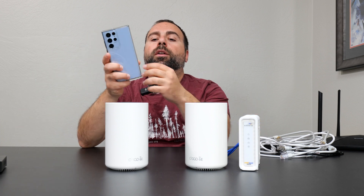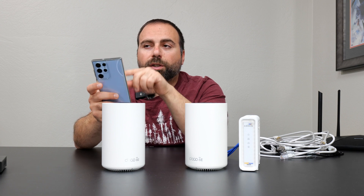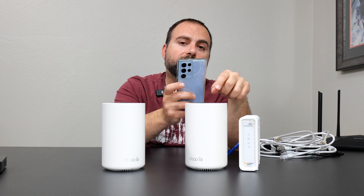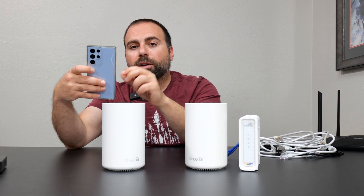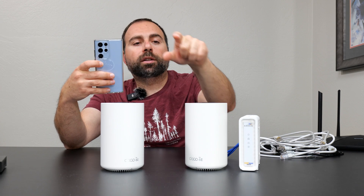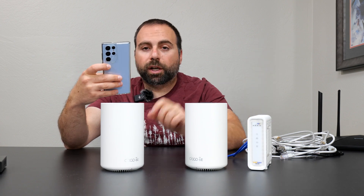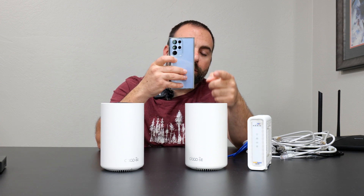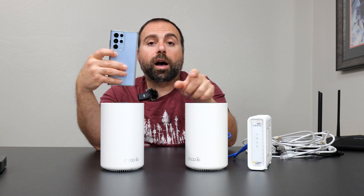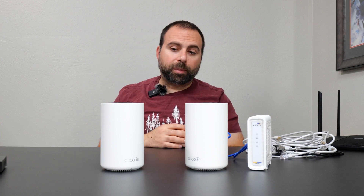When you're closer to the wirelessly backhauled node and do a speed test, it will be fast but not as fast as when you're closer to the main router. The reason is that when you're near the second node, that node wirelessly talks to the main router, which then has to go through the Ethernet cable to the modem to access the internet. Whereas when you're near the main router, you're just wirelessly jumping to it and it goes directly via Ethernet to the modem — one less wireless hop. That's the disadvantage of wireless backhaul, though it did perform fairly well in my testing.